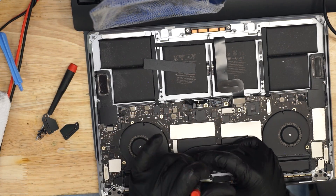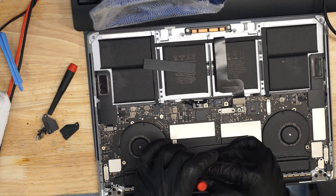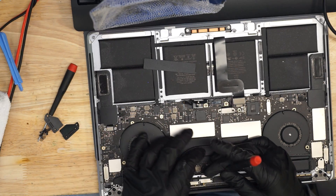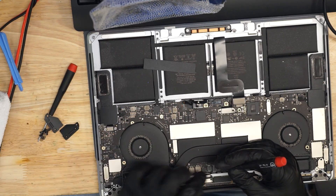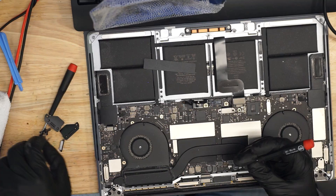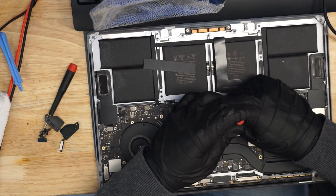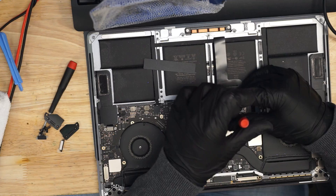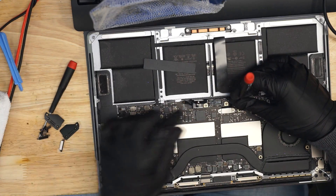We are going to take all the screws out of this machine and we're going to make this thing work. Once we're done, hopefully I can show you what it is I did, why I did it, and you can understand so that you can take one of these machines and make them work again too — with the way Apple tells people you've got to spend $1,400 to $1,500 to fix it.